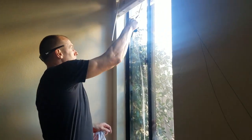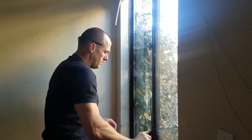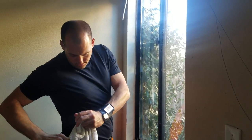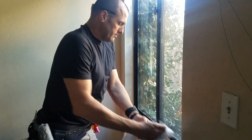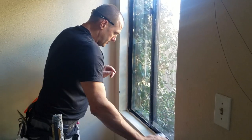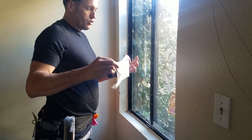So we squeegeed the window. We're not dripping all over the place. We're going to wipe down the frames — hopefully they're not flat paint. Then we're going to do tracks.